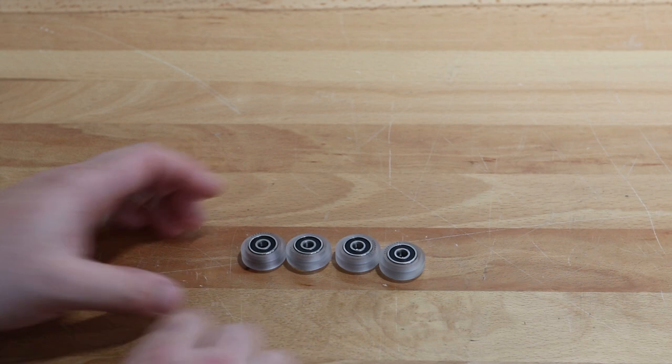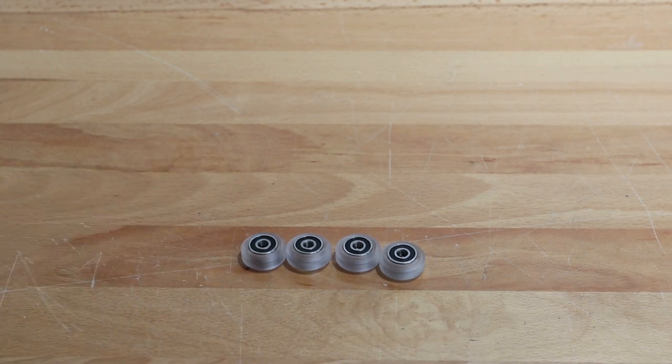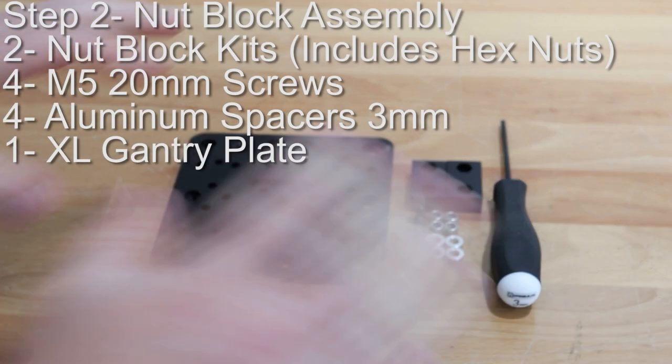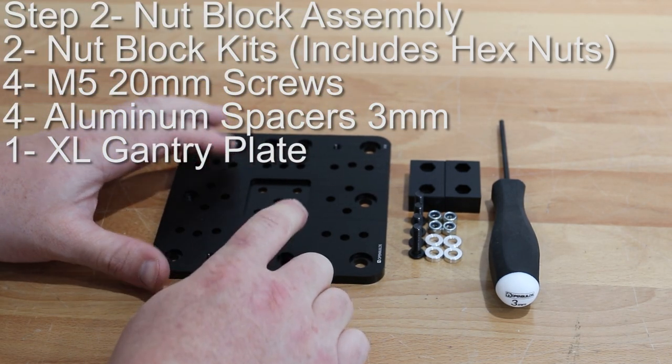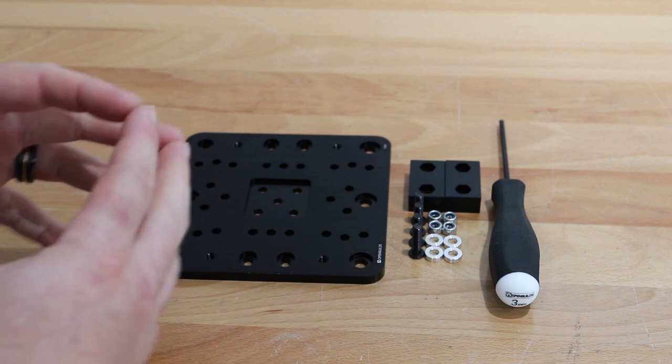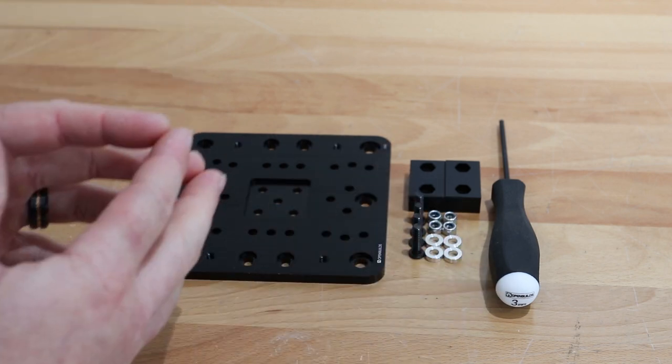Now that we have our four wheels assembled, let's go ahead and move on to the next step. On this next step we're going to be focusing on attaching our nut blocks to our extra large gantry plate, and this is going to build up our carriage for this long actuator.